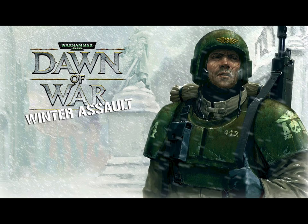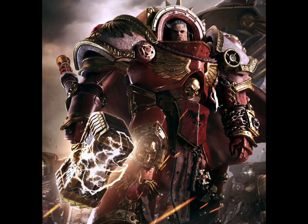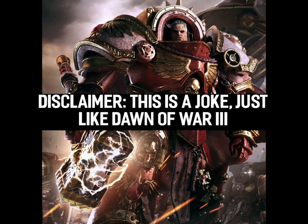Thankfully for us, GW listened to the fans and chose not to make any other games because they knew they wouldn't compare. For this kitbash, I found this unofficial art of Gabriel Angelos in Terminator Plate, and I really like the design.